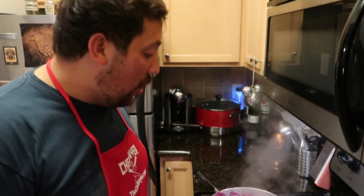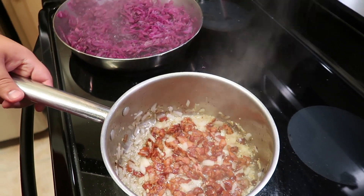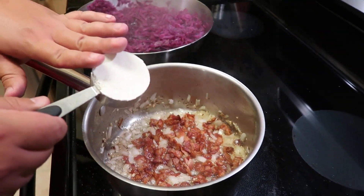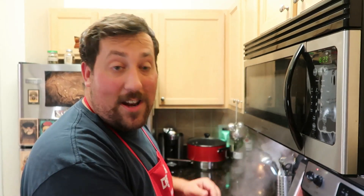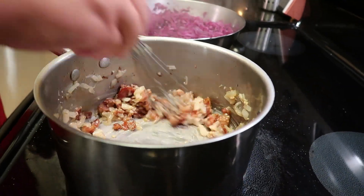The cabbage is done based upon preference — how crunchy or soft you like it. If you like it extra soft, cook it a little longer. If you like it a little firm like I do, now is the perfect time to end it. Our onions, garlic, and bacon have all been cooking for a little while. Add a little bit of white all-purpose flour. You need as much flour as you have fat — I estimated it's about a third of a cup. If you add some oil or some butter, you're going to need a little bit more flour.